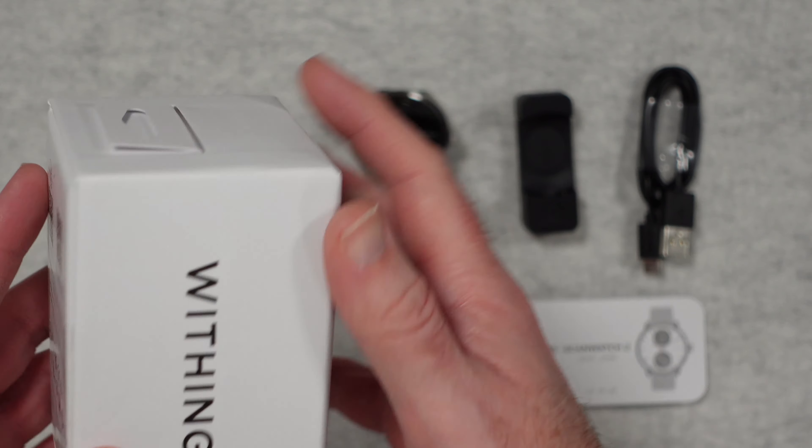Now this is flashing a little bit on the camera but it doesn't flash in real life — it is a steady display and a very clear display as well.